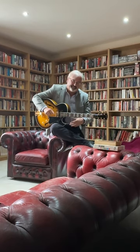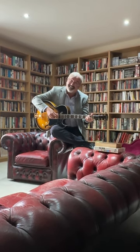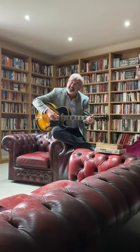May God rest his soul. And I love it, and I'm now going to play Yesterday by the Beatles, arranged for jazz guitar. Thank you so much.